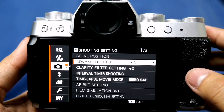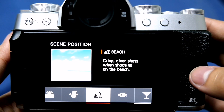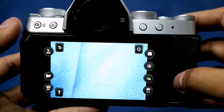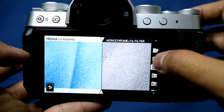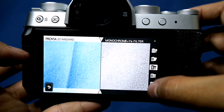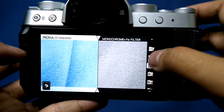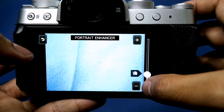On the brighter side, it has tons of advanced filters and you will also love the scene position mode. The smart menu of the X-T200 has the same touchscreen interface as the X-A7, which makes adjusting the camera's settings easy, simple, and outcome-oriented. You can easily adjust depth control and also use the portrait enhancer.